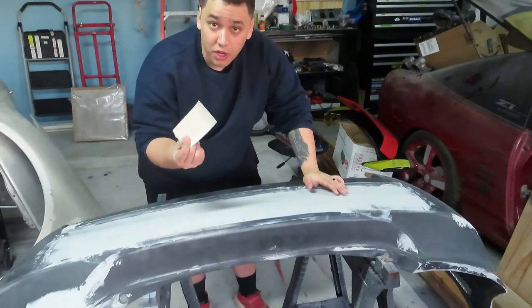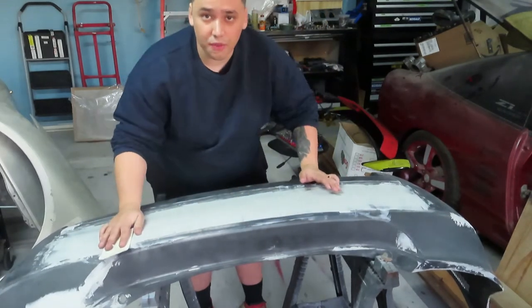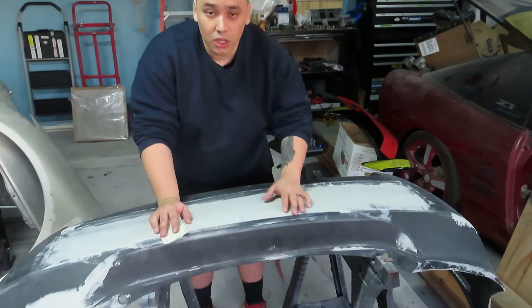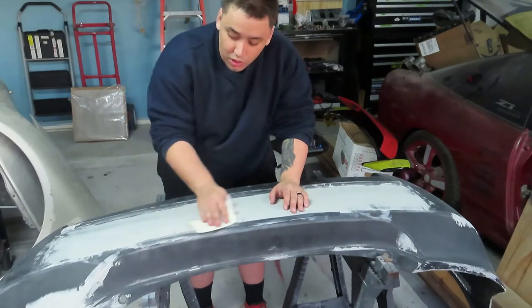First I've got 120 grit here and I'm just gonna lightly go over it, because if you go too hard on one spot you're gonna create a dip and then you're gonna end up laying more bondo and have to start all over again. I learned my lesson with the front bumper, so right now we're just gonna go smoothly.